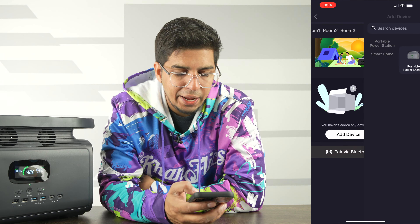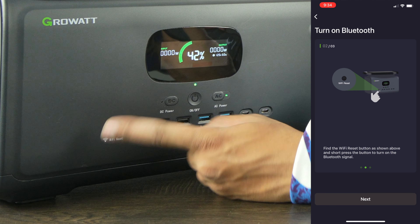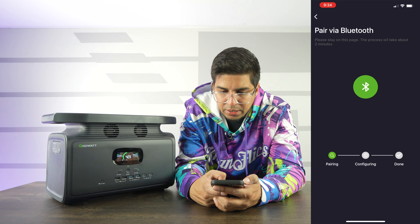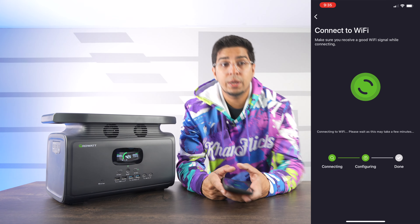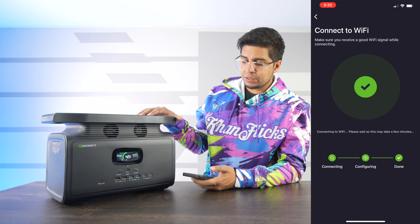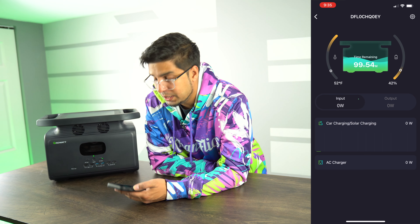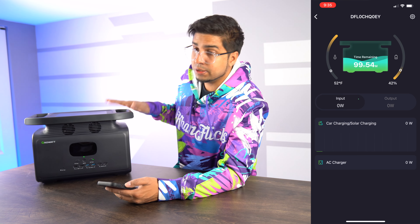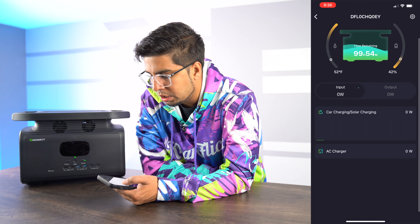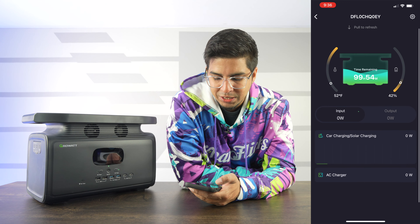Now we've opened up the app. I'm going to click on Add Device and search for our portable power station. We press Wi-Fi reset, our Bluetooth mode is on, and we discovered it — now we are pairing it. It's going to connect to our internet, which allows us to control it via wireless when we're not at home. And we are now connected. This here showcases exactly what is happening in real time — it shows time remaining of 99 hours, the temperature, battery capacity, input and output, the AC charger, and what's connected to it. Pretty cool.